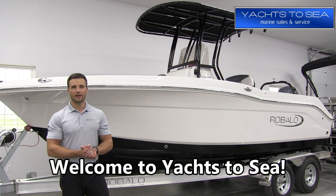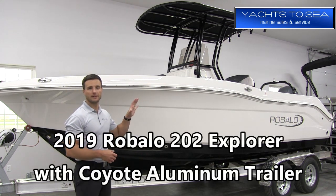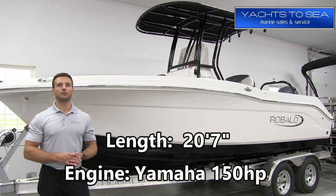Hey guys, I'm Brandon with Yachts to Sea and today I want to take you on a tour of this 2019 Revalo. This is the 202 Explorer. Now the 202 Explorer is sort of like getting two boats in one.